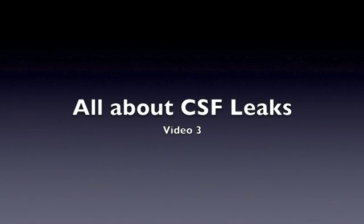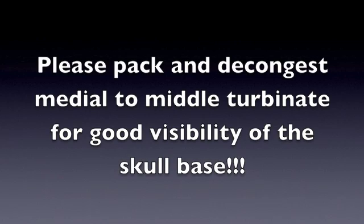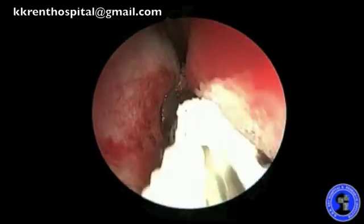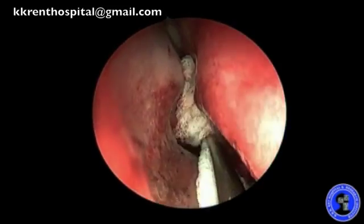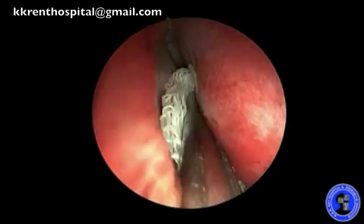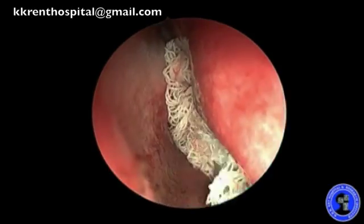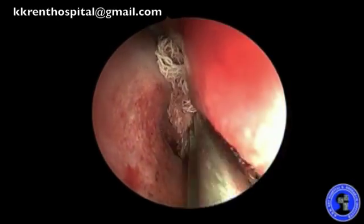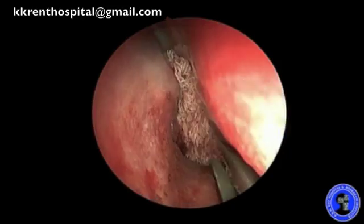Functional endoscopic sinus surgery is all about decongesting the mucosa and controlling the bleeding for good visibility. It is extremely important that the skull base area medial to the middle turbinate is packed and decongested to have good visibility of the site of the CSF leak, which is often in this region. I use a very strong adrenaline solution and ribbon gauze, which helps me achieve the pressure required for adequate decongestion.